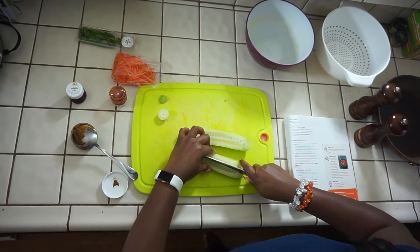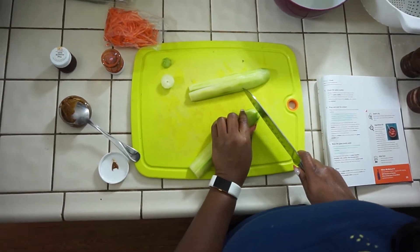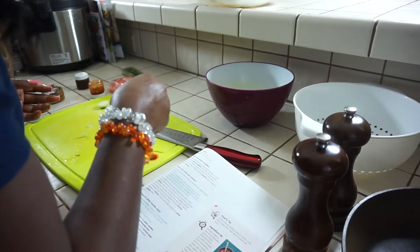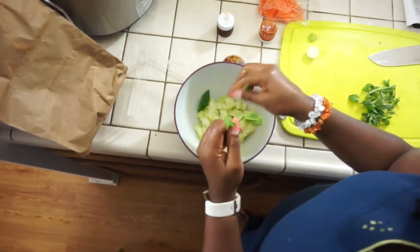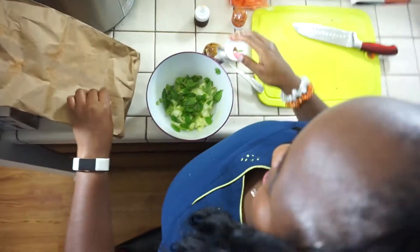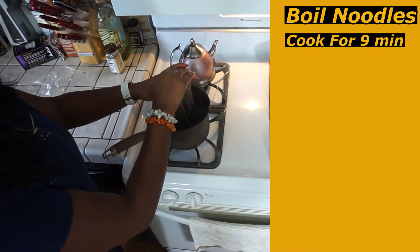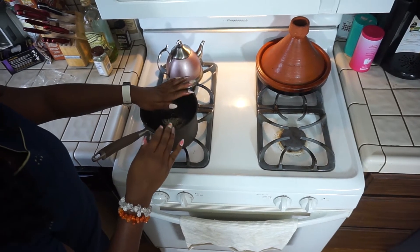I'm going to just cut them into quarters, and then we're just going to chop it finely. Then we slice it. And then the next one, we mince the carrot. So we just strip all the mint leaves here, give it a quick rinse, just tear them off. All done here.